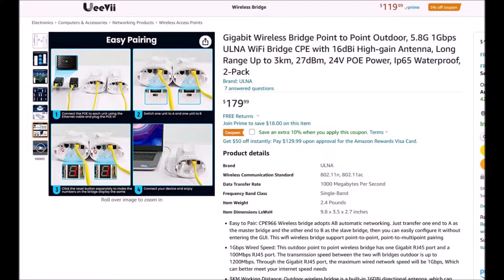Here it is on Amazon — I'll put links down below. It's a gigabit wireless bridge, point-to-point, runs on 5.8 GHz. It can transfer at 1 gigabit per second. It's got a 16 dBi high-gain antenna, which is pretty good. It says it can go up to 3 kilometers, which I'm not sure about — that would very much depend on the environment. Any signal blockage from trees or weather can really affect that, so I wouldn't depend on it reaching 3 kilometers, which is about 2 miles.